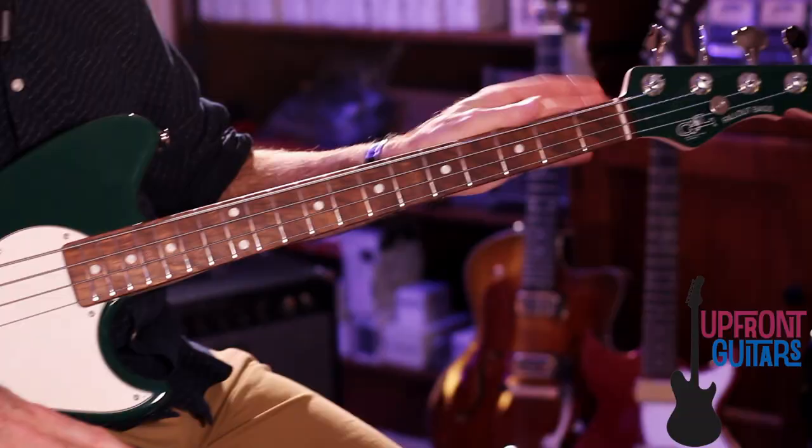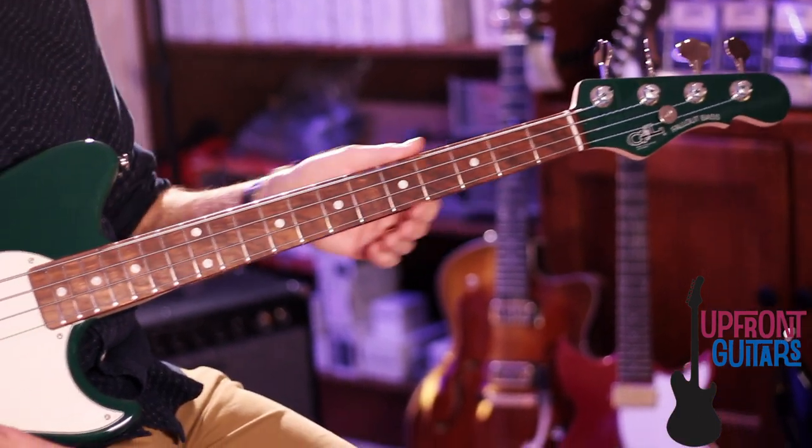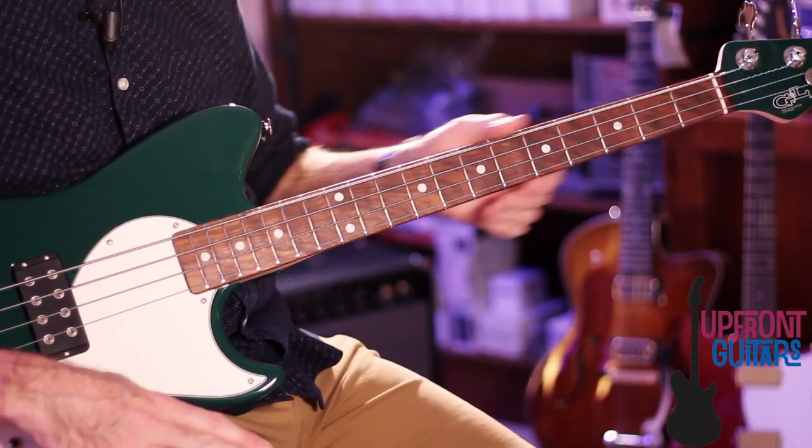It starts off with an alder body, short scale 30-inch string length, 19 frets, and it has a 1 and 5/8 inch nut width, 9 and a half inch radius neck, with a Caribbean Rosewood fretboard and G&L's lightweight tuning keys with aluminum tuning pegs.